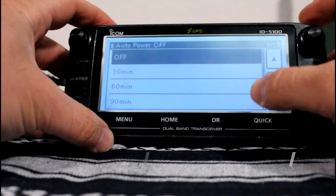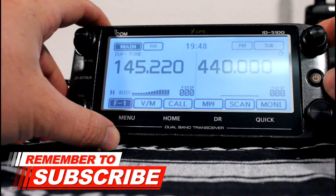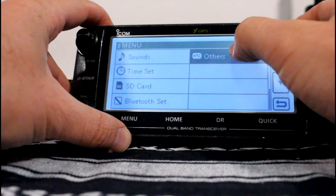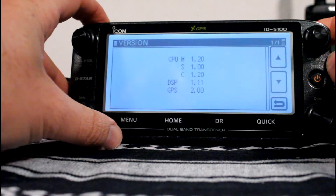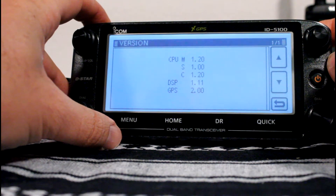Auto power off — I set that for 30 minutes. To see what firmware versions you have, go to menu, scroll up or down until you get to Others, go to Information, then Version. This will tell you the different firmware versions. I've checked mine on the ICOM website and mine is all up to date.